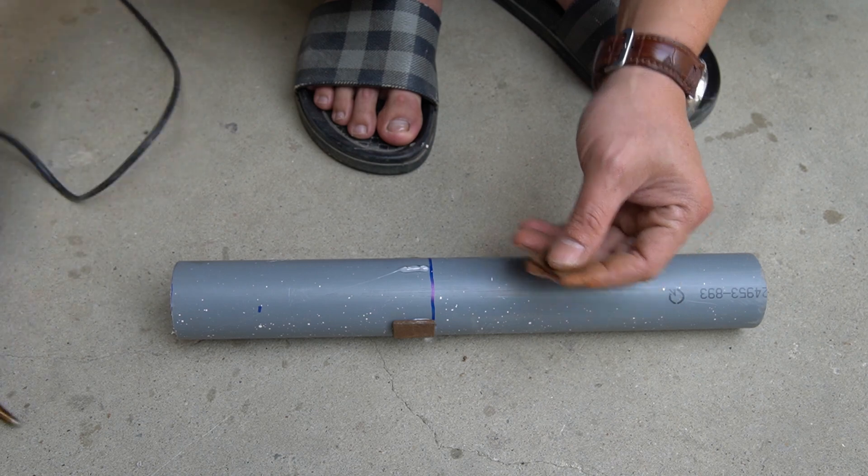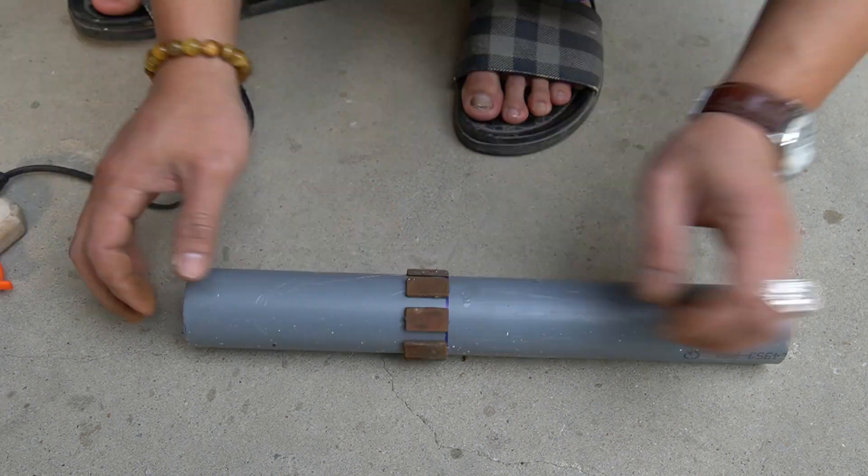I will glue the magnets around the PVC pipe, 5 millimeters apart.